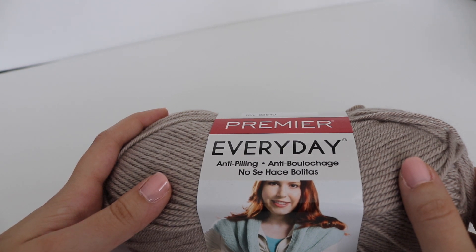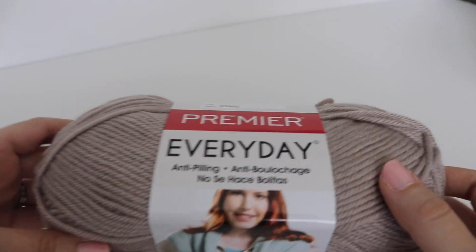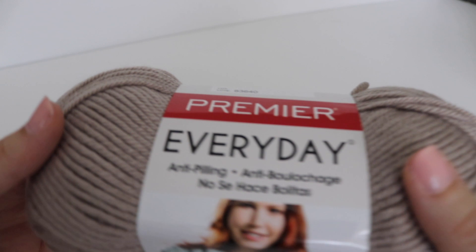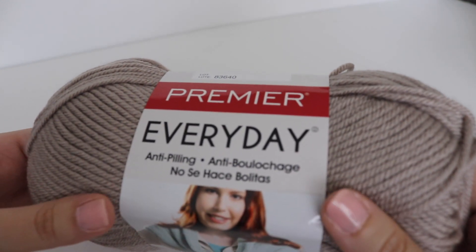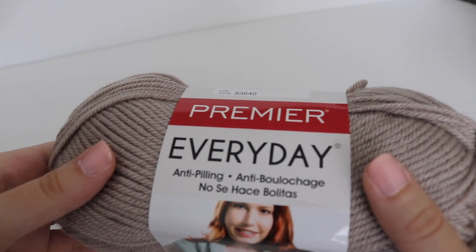Don't forget you also have those video tutorials if you're more of a visual learner, which can really help you understand the stitches. After completing your three blocks, you should have some yarn left over — keep it to the side because you'll probably need it for other squares and also for the border.